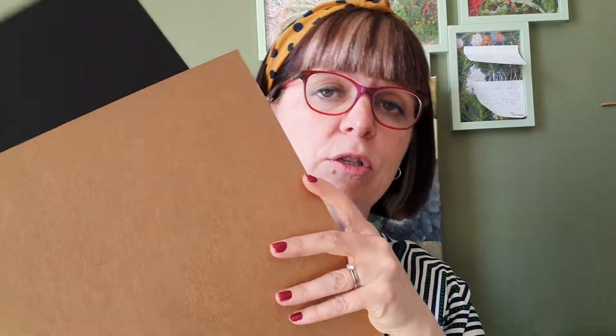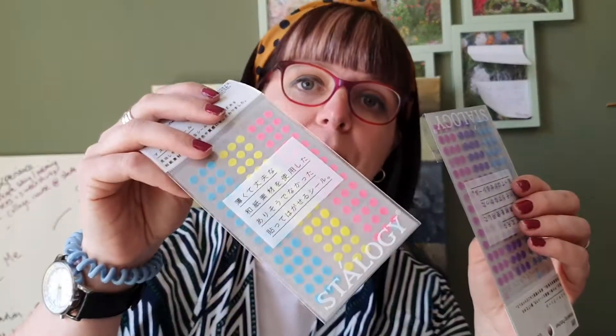Both of these are recycled card, which makes me happy. I'm also going to use some things like washi tape in different colors, and I've got my stickers, so I've got all my bits of kit.